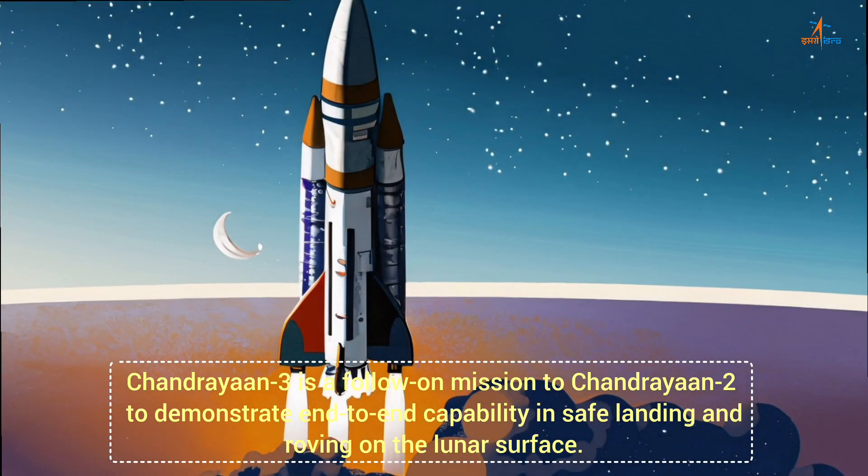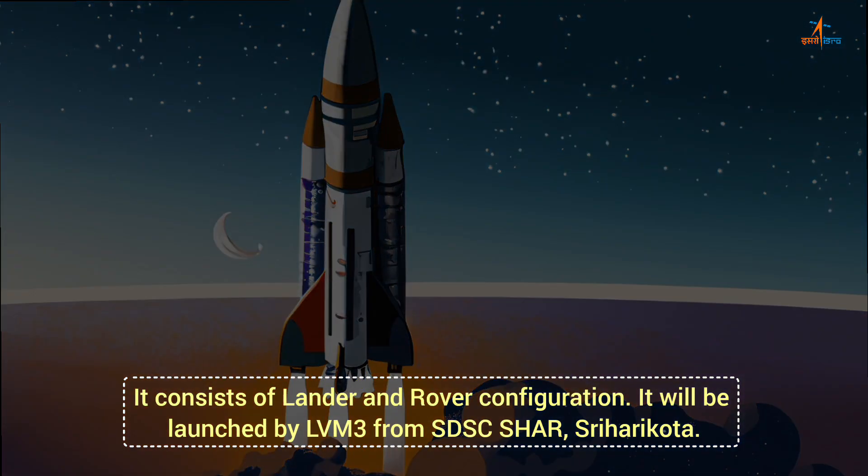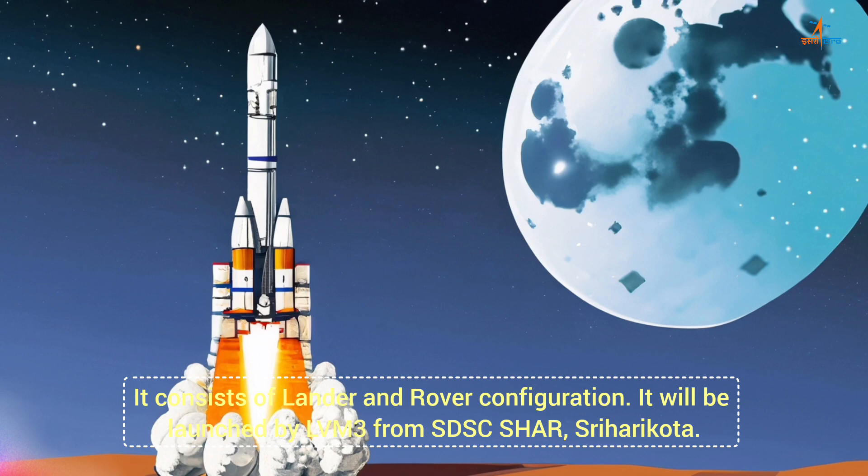Chandrayaan-3 is a follow-on mission to Chandrayaan-2 to demonstrate end-to-end capability in safe landing and roving on the lunar surface. It consists of a lander and rover configuration. It will be launched by LVM-3 from SDSC SHAR, Sriharikota.